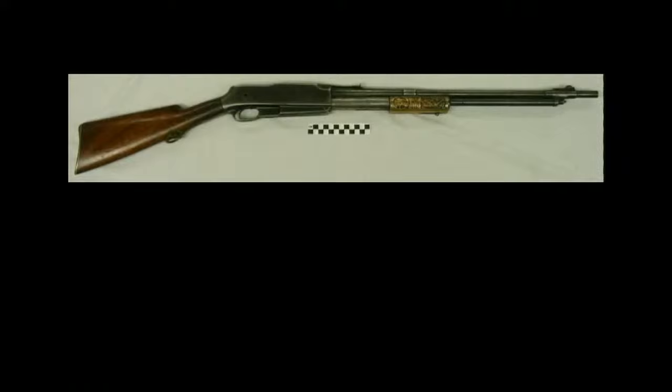Winchester and Remington had already introduced semi-automatic rifles that had become popular, but none of them used the gas-operating system of the Standard Arms rifle. Due to its complicated design and unreliability, the Standard Arms rifle never gained much popularity. It was manufactured in very limited quantities, probably no more than 12,000 total.